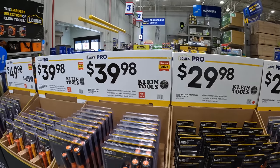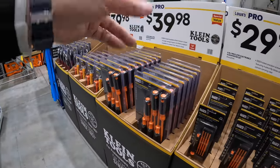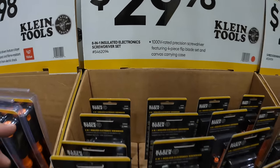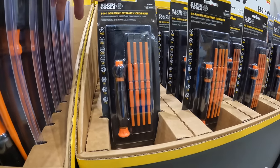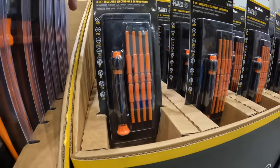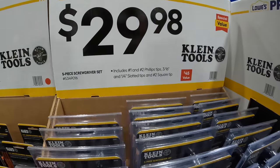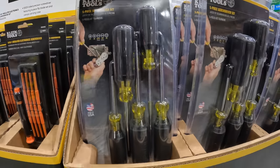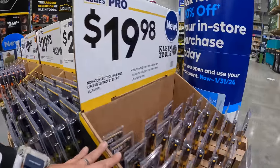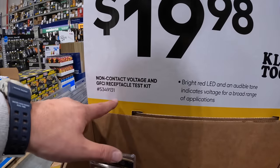$39.98 for the six-piece insulated screwdriver set — an electrician's dream. These are safety-first situations; Klein Tools specializes in this to protect electricians. They also have an eight-in-one insulated electronic screwdriver set.